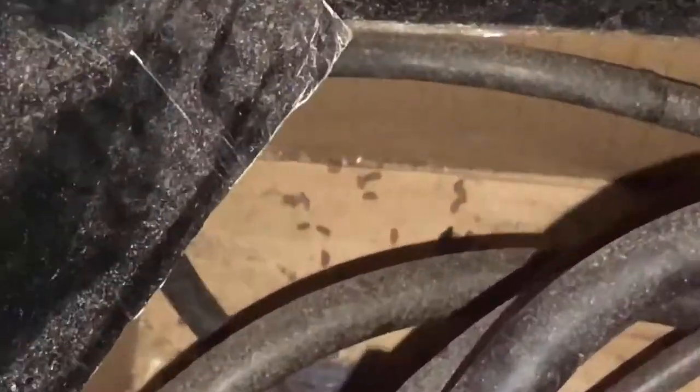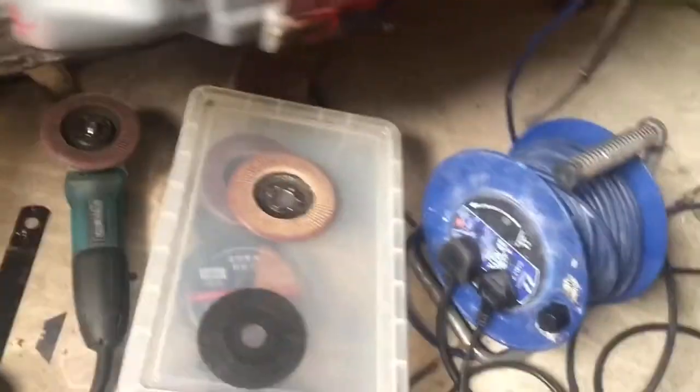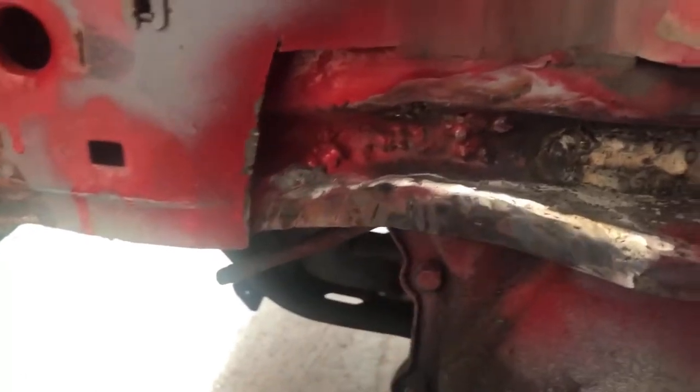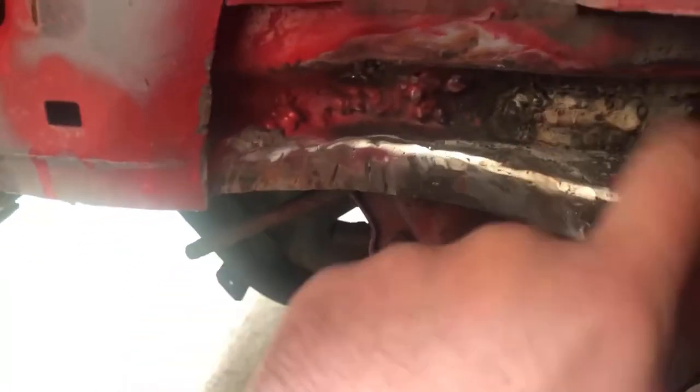Just before I start work on it again, I'm going to have to blow the cobwebs off the welder. Looks like we've got a mouse problem as well. So I'm all set up — I've got my welder, my grinder, everything to hand. I've gone ahead and replaced this little bit so I've now got fresh material there. I managed to fill that hole just by welding it.